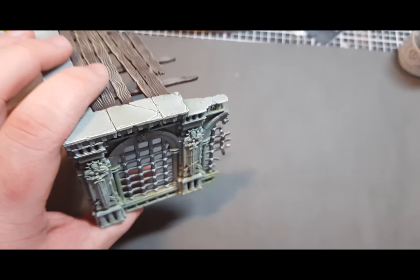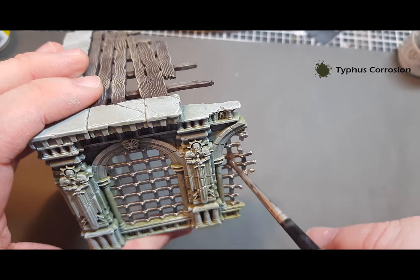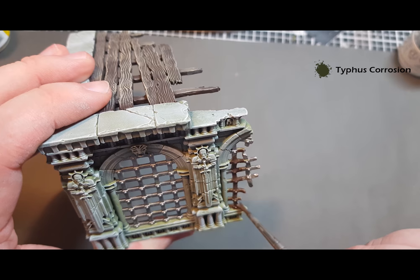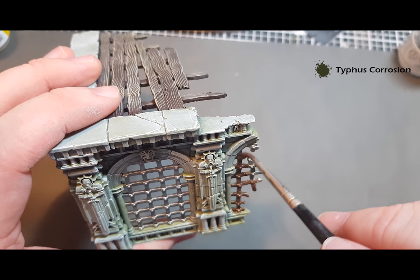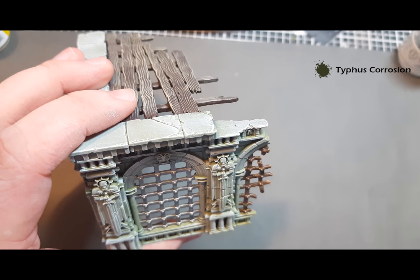Once that metallic paint is dry, we're going to start the first part of the rust. The first part is to cover all of the metal in Typhus Corrosion — as you can see I'm slopping that on. I don't mind if this actually gets onto bits of the stonework. Put it on to start with and get covering all of the metallics, then go away and see how it looks. You might want to take a few bits away or add some more — just play it by eye as to what looks good.